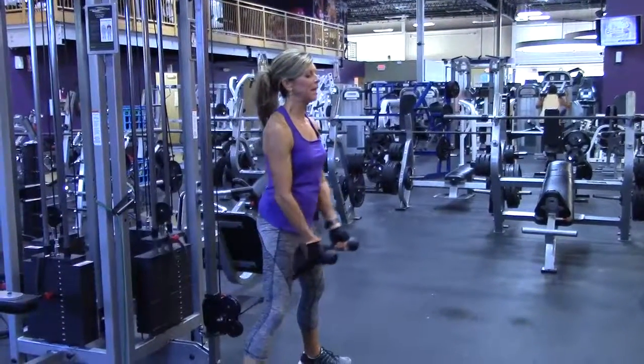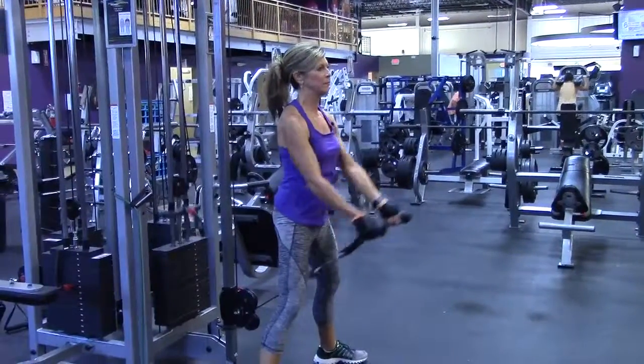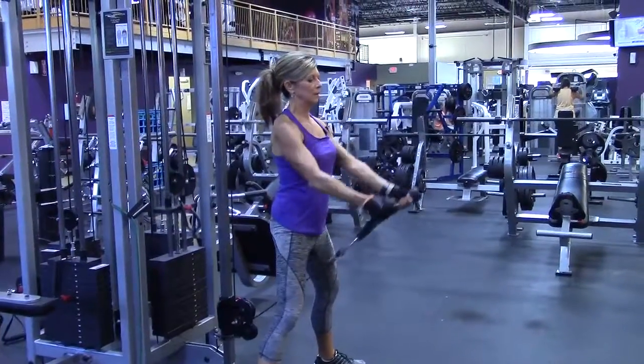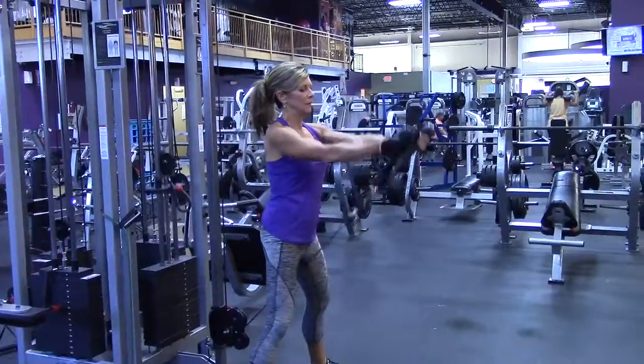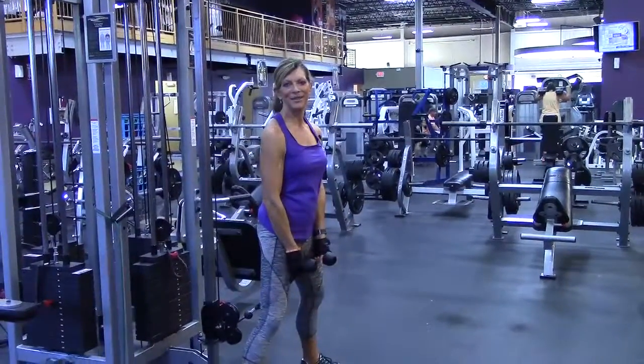I'm standing up straight so that I get a full range of motion. This is the cable front delt pull using the rope.